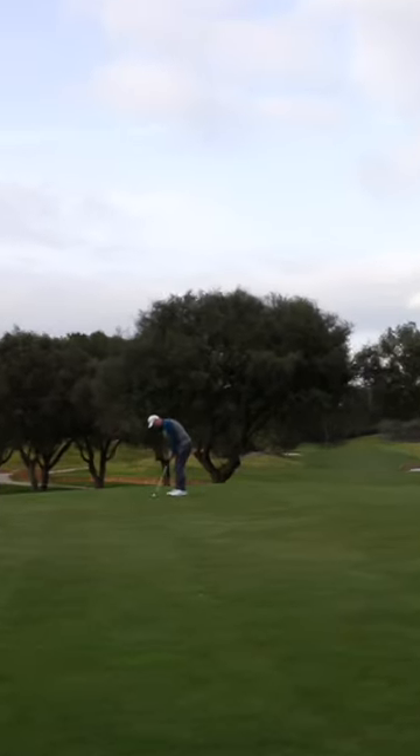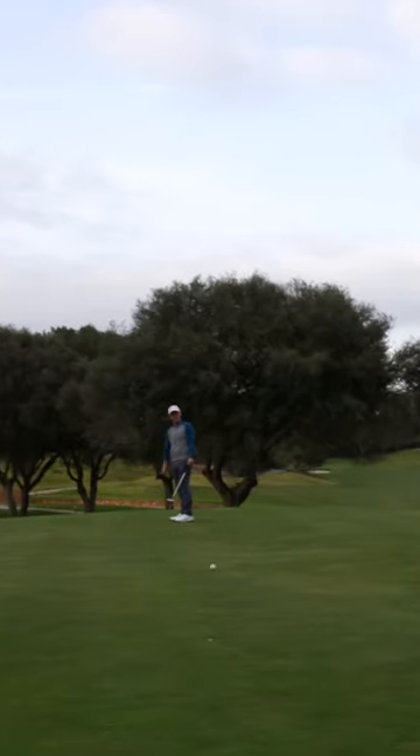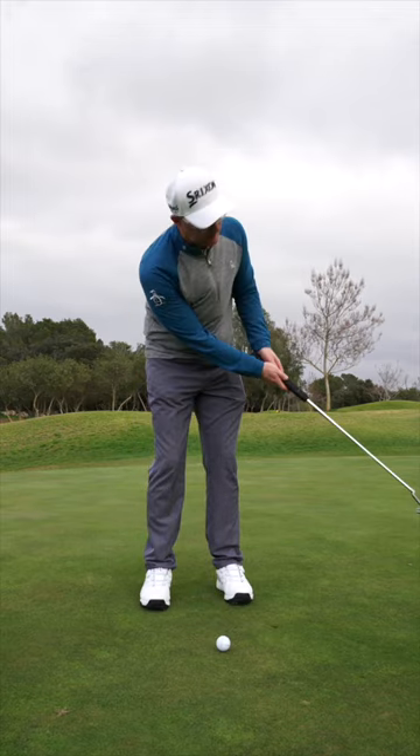Simple long putting ideas. Let's get nice and relaxed in your hold, in your arms, and don't be afraid to put a little bit of wrist in to get some speed.